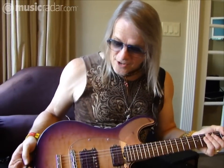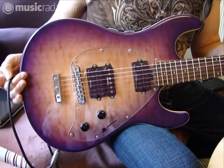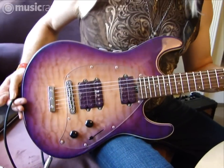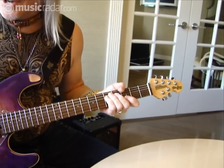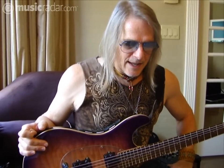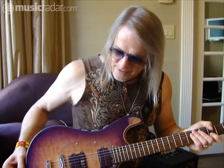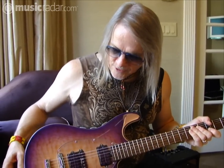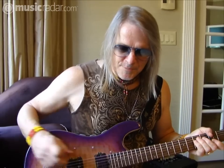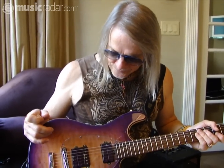Okay, this guitar is the Y2D model, and it's a Music Man Steve Morse model also. Y2D is for 'year two decades' — it was 20 years after we did the first guitar. It was a little takeoff on the abbreviation Y2K, when people were afraid that in 2001 all the computers were going to stop because they weren't programmed right.